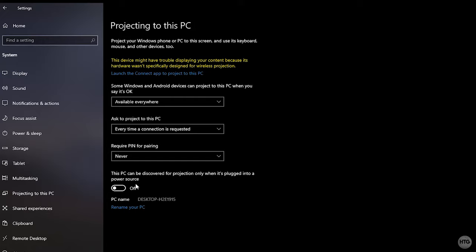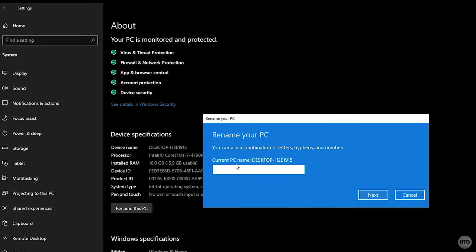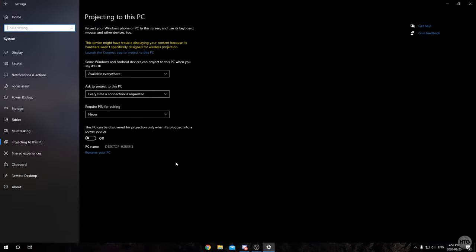The last setting only applies to laptops — it controls whether the PC is only available to project to when it's plugged in. If you don't mind projecting while on battery, set it to Off. Finally, your PC name is shown here — remember it for later. In my case it's Desktop-H2E. You can click Rename Your PC to change it if needed.